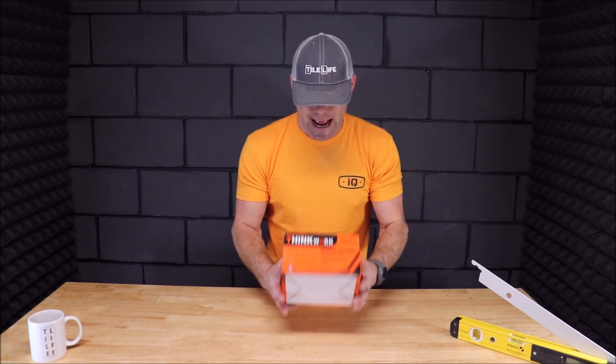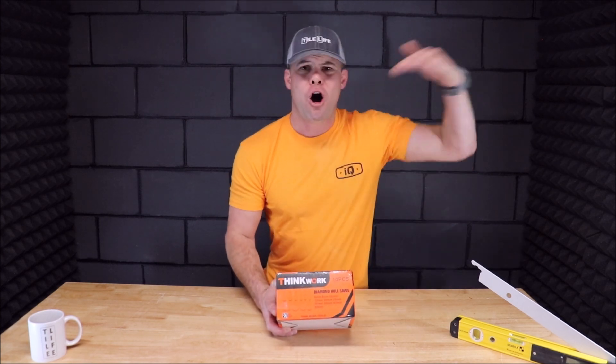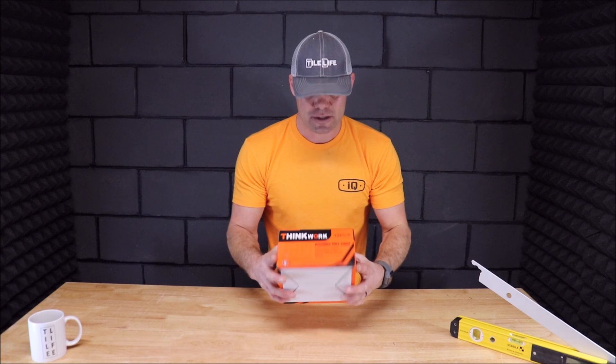We're going to bring the camera up close, unbox this, show you what's included, and of course pull out our drill and test these diamond hole saws. We are going to test it on very thick quartz, ceramic, porcelain, glass, and stacked stone. For 30 bucks you can use it to drill holes in your tile to install shower doors, for your shower arms, plumbing, mechanicals, and countertops for your faucets. There are a lot of uses for this budget-friendly kit.